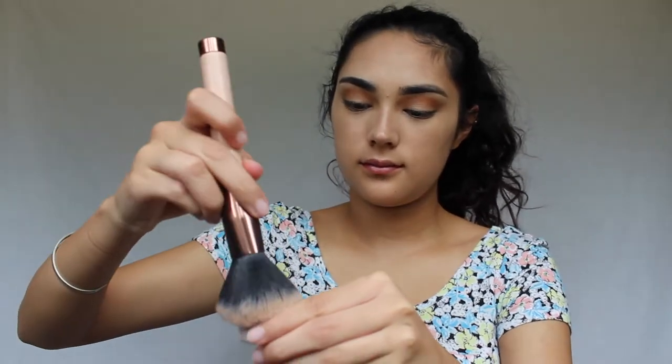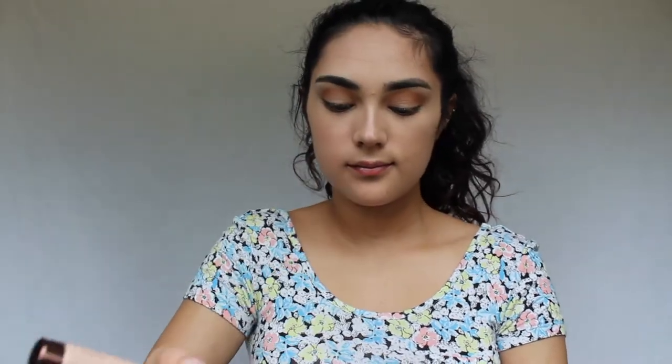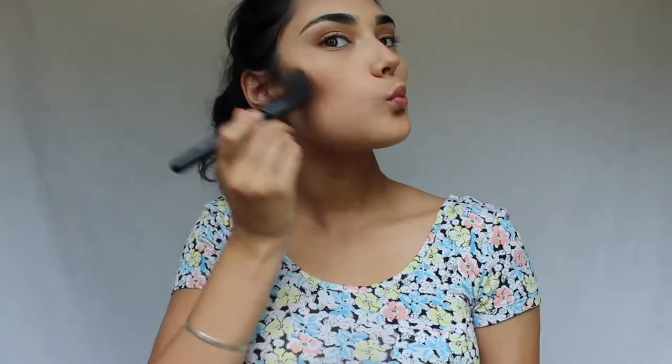After that I'm using the Ben Nye translucent powder to set the face. I'm not using it to bake or anything because that just takes up too much time, and this also prevents you from getting too oily throughout the day. Then I'm using the Physicians Formula Butter Bronzer to bronze up the face and contour just a little bit — it's really nice to have a bronzy look for the summer. I'm carving out the cheekbones, putting it all over my forehead and the bottom of my jawline.